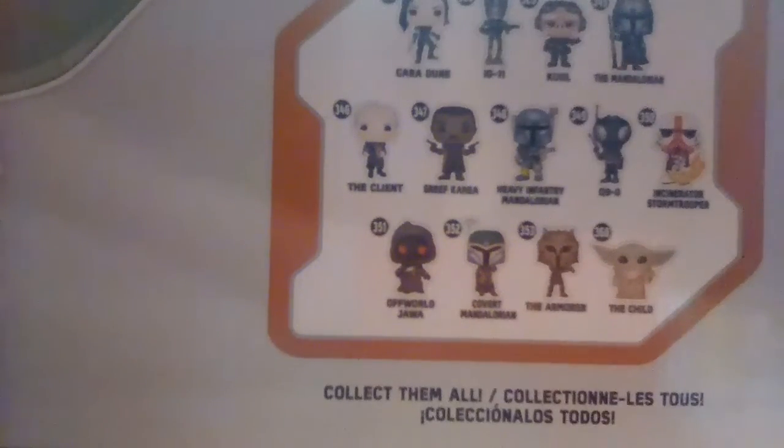There's Heavy Armor Mandalorian, Q9 — which looks like a cross between a stink bug and a giant black thing — the Flame Stormtrooper, the Off-World Jawa, and a Covert Mandalorian. Then there's the armor and the Child, which is what we're unboxing today.